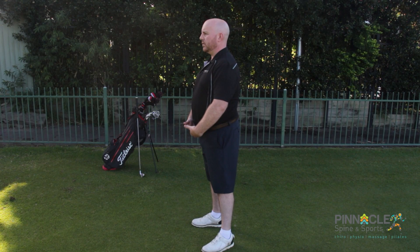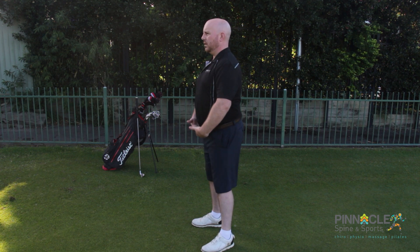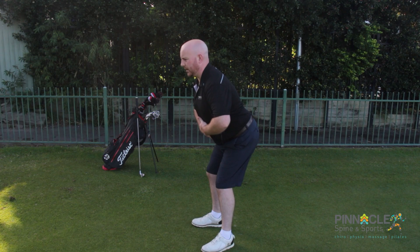A hip hinge is performed by bringing the pelvis backwards — think about tucking your belt buckle into your spine — and we simply bend at the hip and at the knee.